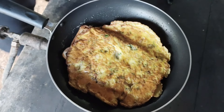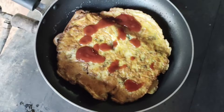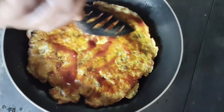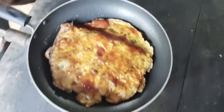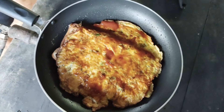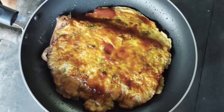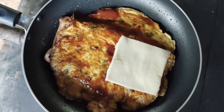Now we will add a little tomato ketchup. Okay, let's add one slice of cheese. Add one slice of cheese and two slices of cheese.